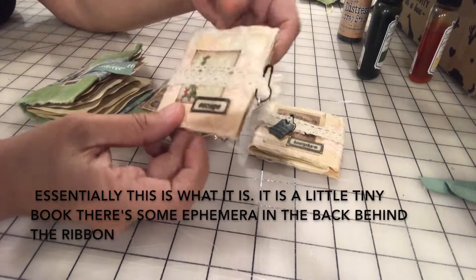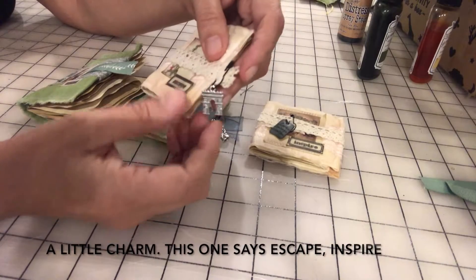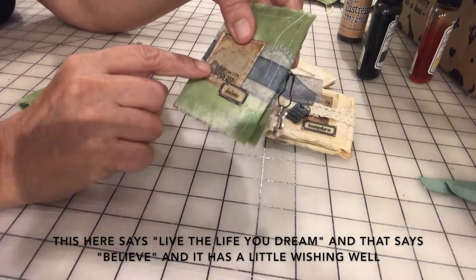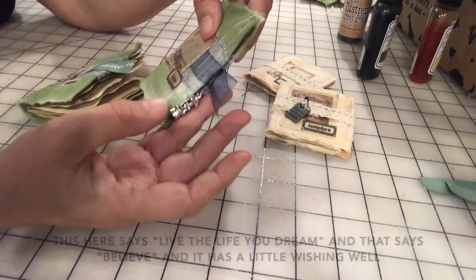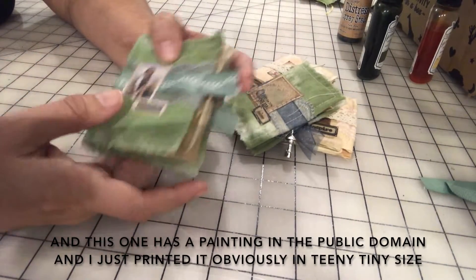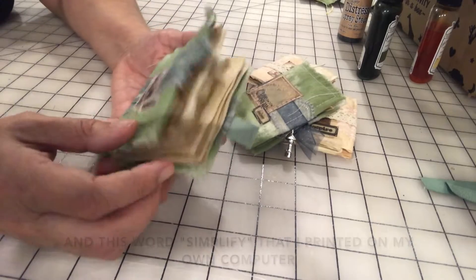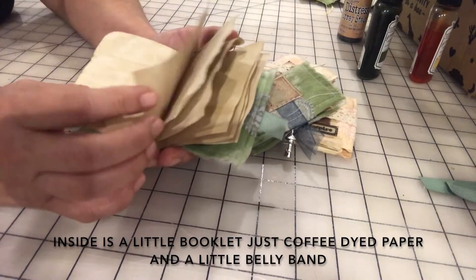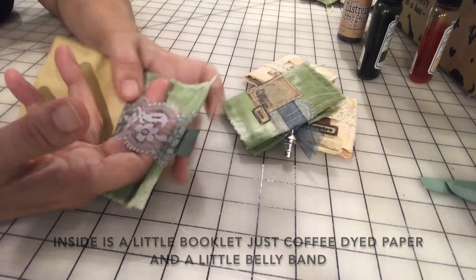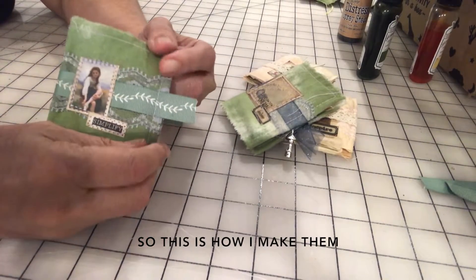Essentially, this is what it is — it's a little tiny book. There's some ephemera in the back behind the ribbon, a little charm. This one says 'escape inspire,' this one says 'live the life you dream,' and that says 'believe.' It has a little wishing well, a painting in the public domain printed in a teeny tiny size, and the word 'simplify' that I printed on my own computer. Inside it's a little booklet with coffee-dyed paper and a little belly band.